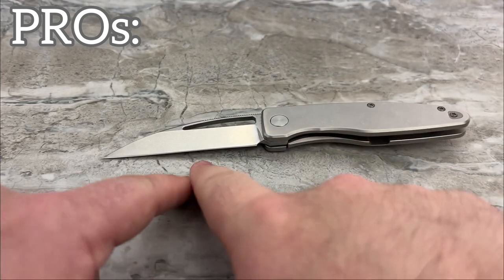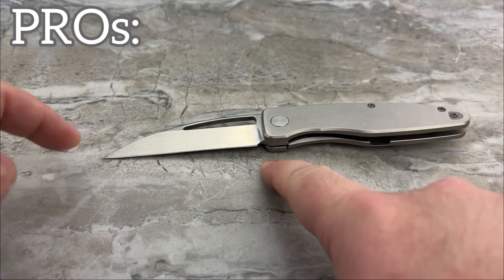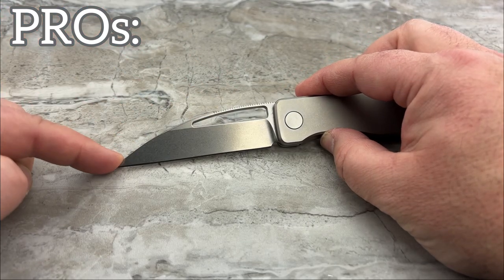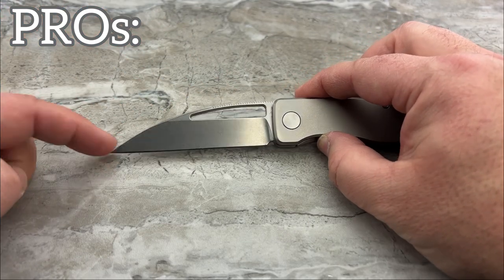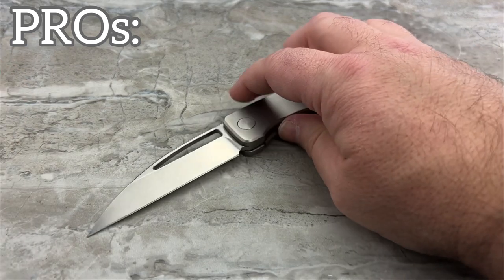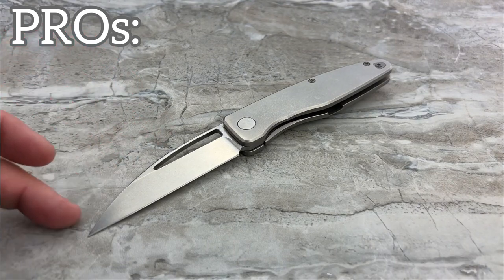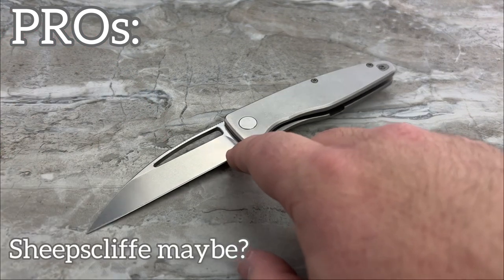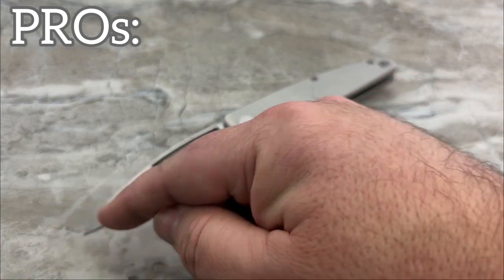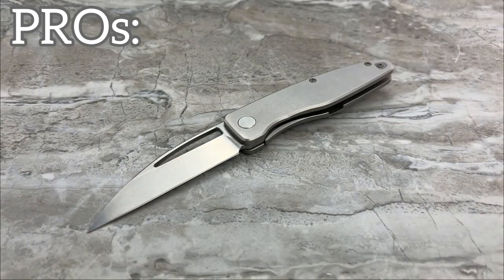It's not often that you see a perfectly straight-edge wharncliffe with such a dramatic drop down at the tip. Super cool. A lot of times you would just see that portion and go, oh, that's going to be a sheep's foot. It's not, because this is a straight edge — it has no curvature, it's not coming up to meet the tip. So it really is a wharncliffe.